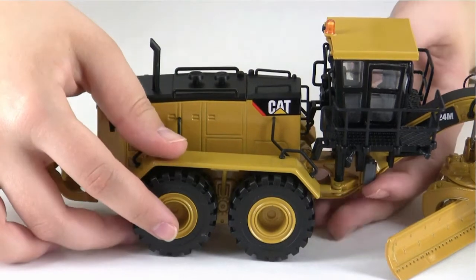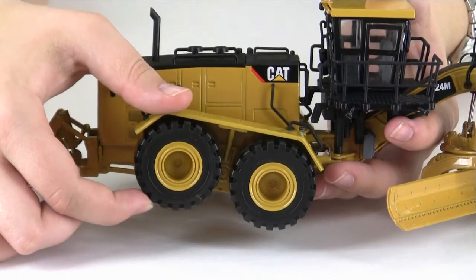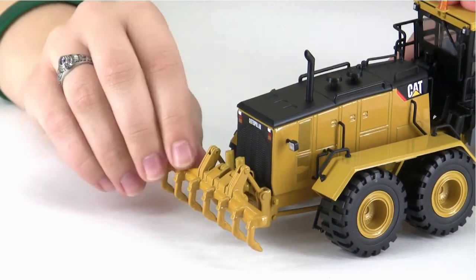On the rear axles, we've got some great accurate suspension. And we move to the ripper, which raises and lowers.